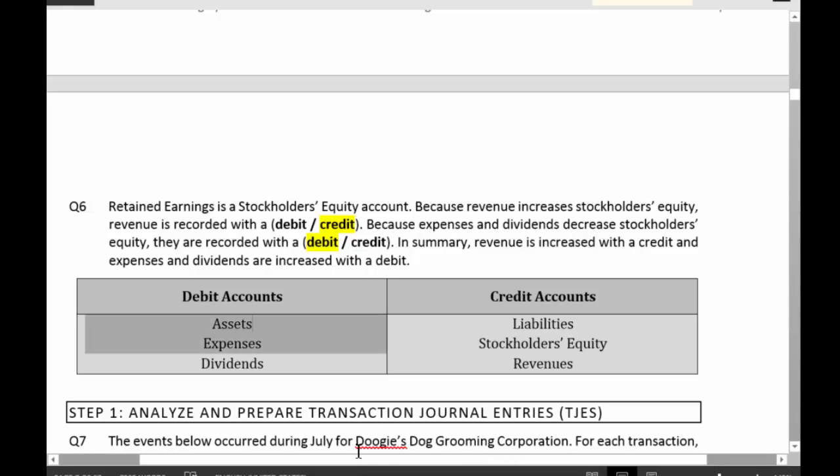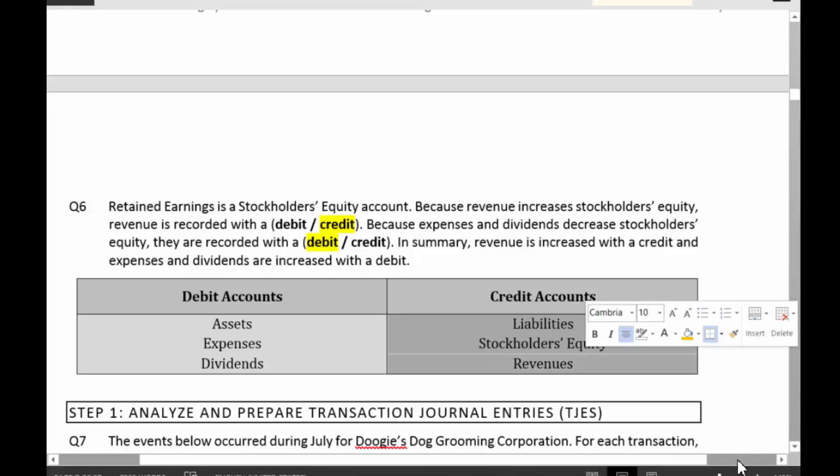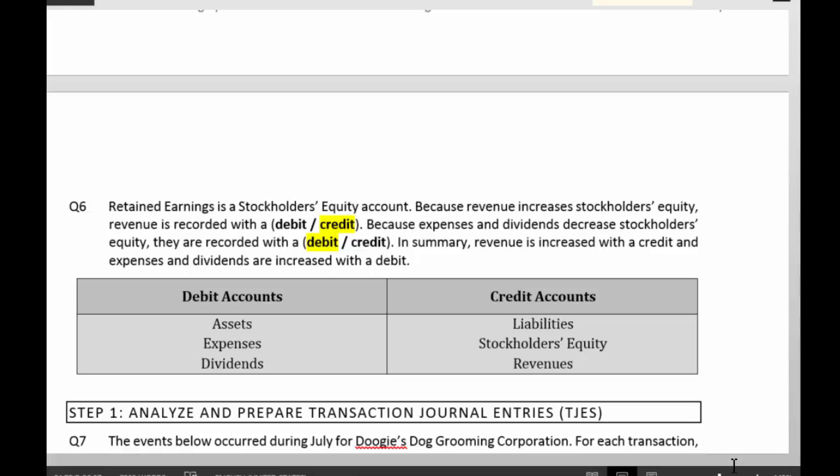Assets, expenses, and dividends are debit accounts. Liabilities, stockholders' equity, and revenues are credit accounts. To increase a debit account, you debit it. To decrease a debit account, you credit it. For a credit account, to increase it you credit it, and to decrease it you debit it.